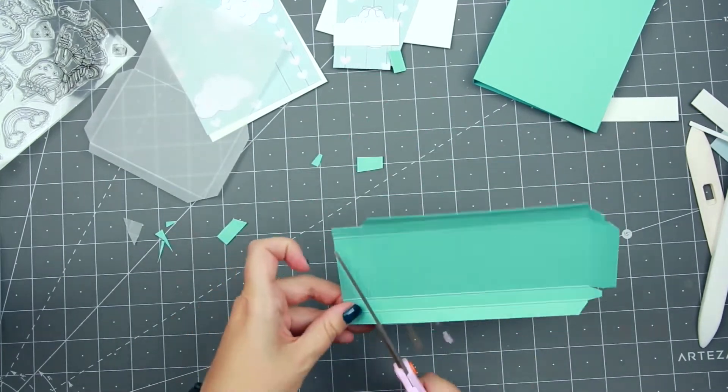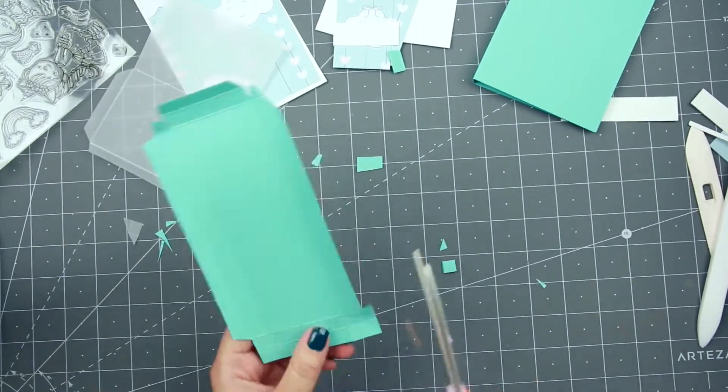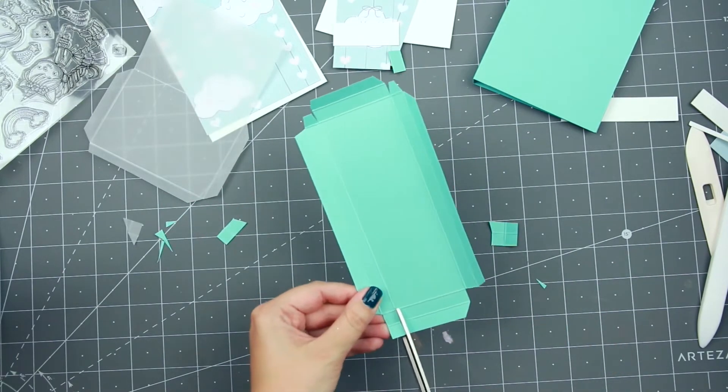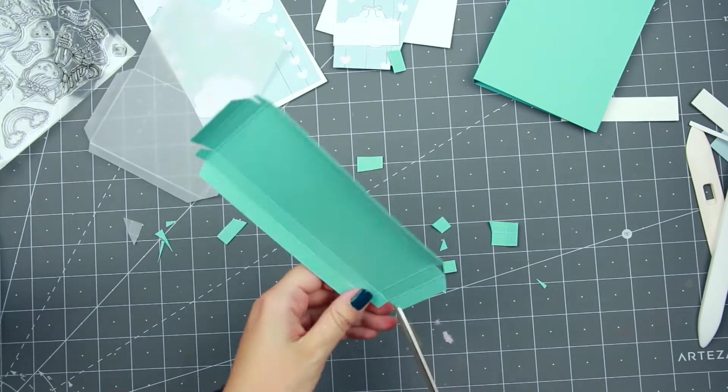This is when I start working and realize I cut wrong. So I decided in the end to not have any tabs on one of the sides, and this is going to be the side which I taped down because I use tape.